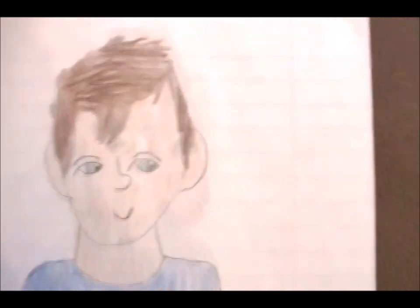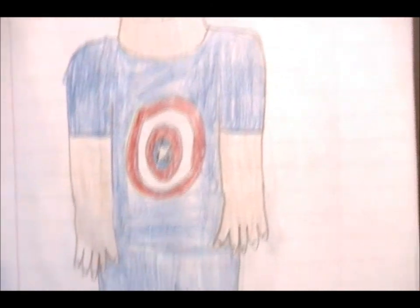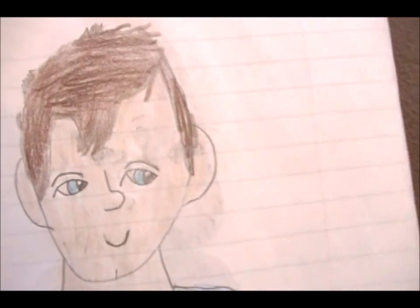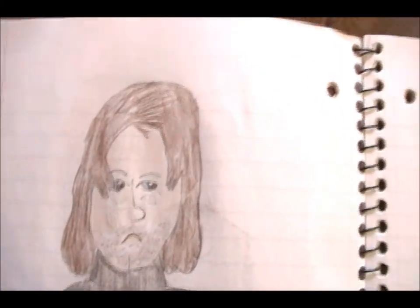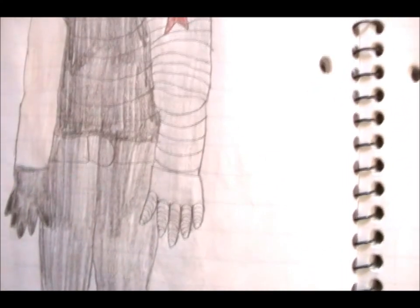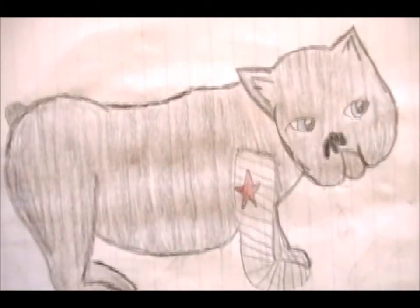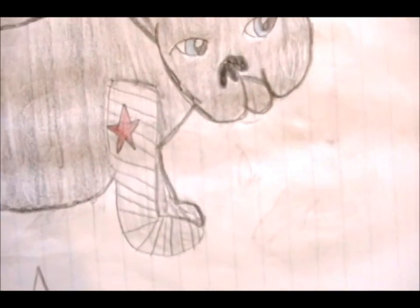Now this one's supposed to be Bucky, or James Buchanan Barnes. He's wearing a Captain America shirt and has stubby arms for some reason — I do not know why I did that. And Bucky is the Winter Soldier. This is his metal arm — put the red star on it. He's very serious about that. And then I also drew him as Bucky Bulldog. I kind of messed up on the face of this one, but same metal arm.